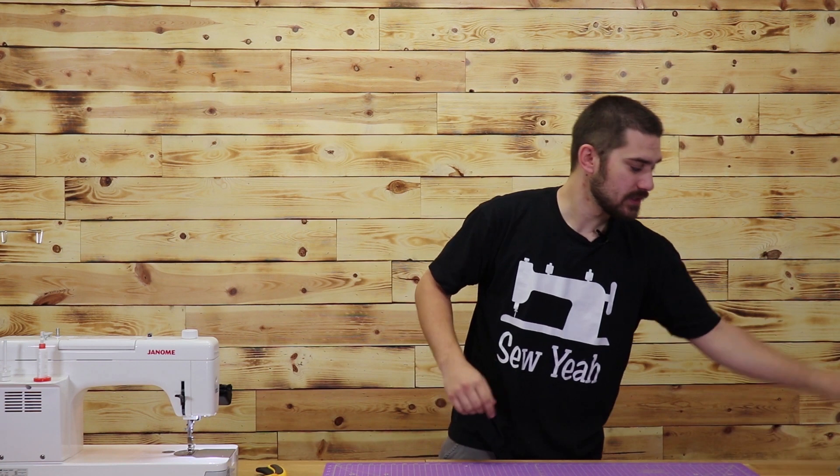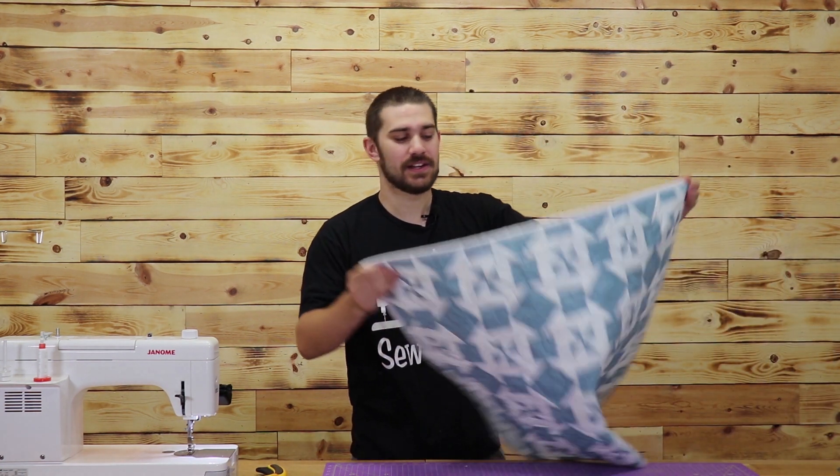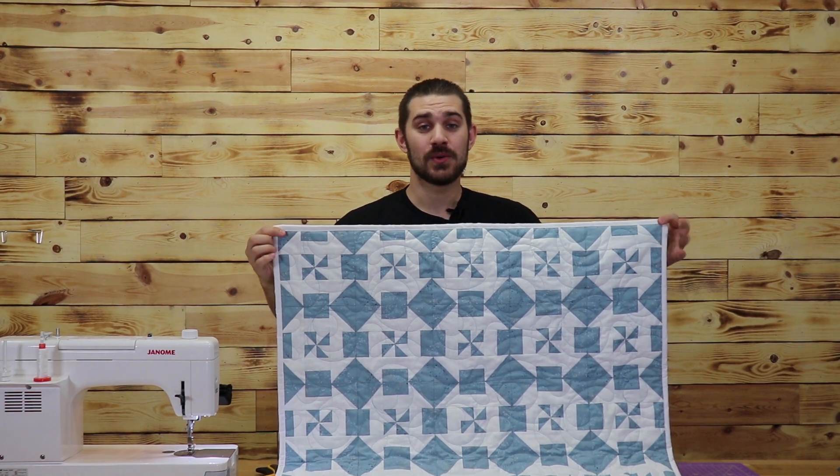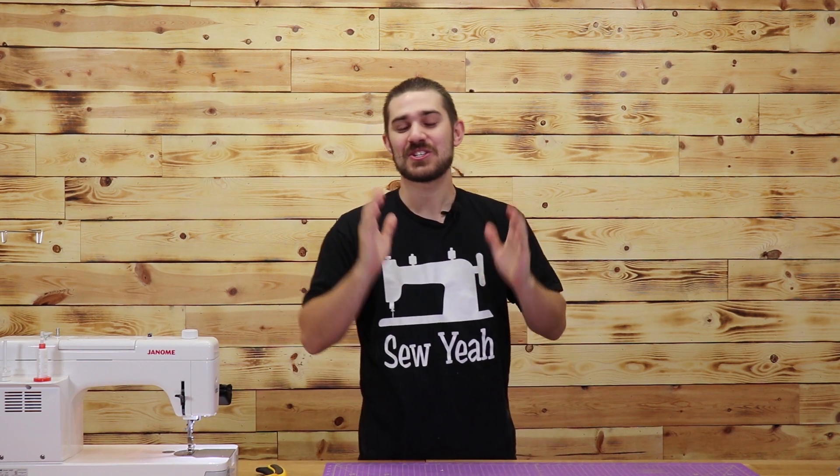If you'd like to make the quilt — our baby blanket here — it only takes two thirds yards of both the white and the blue. Obviously if you want to make it bigger, buy more yardage and cut more of them out. It's just a super, super easy block to make.